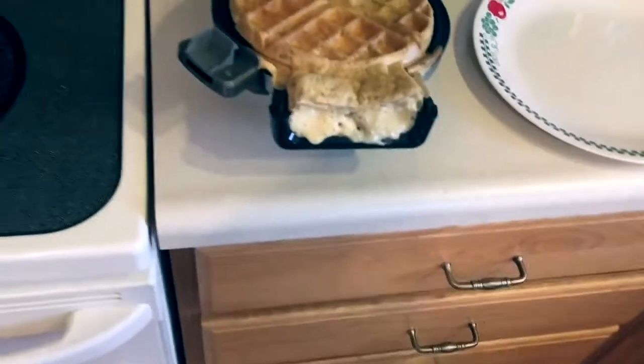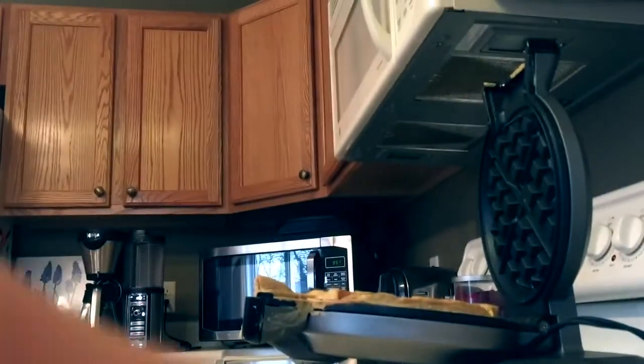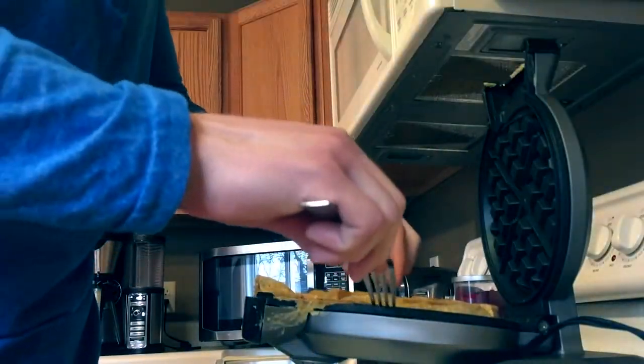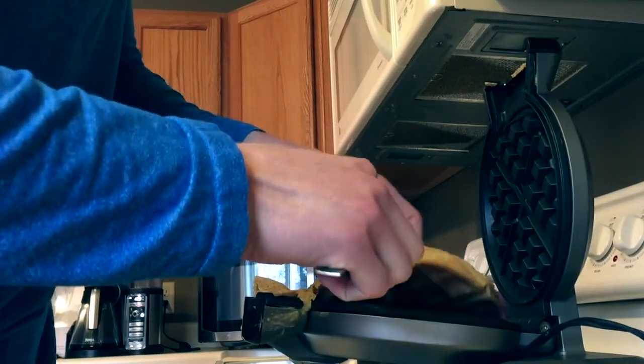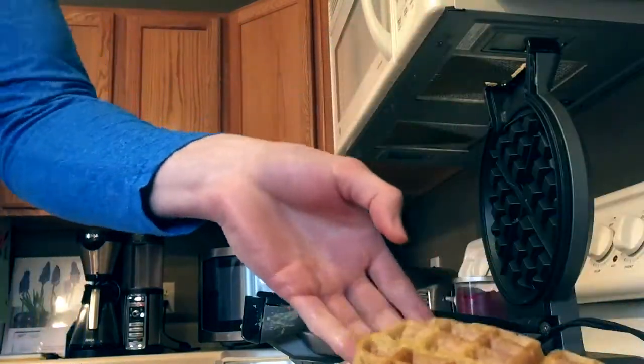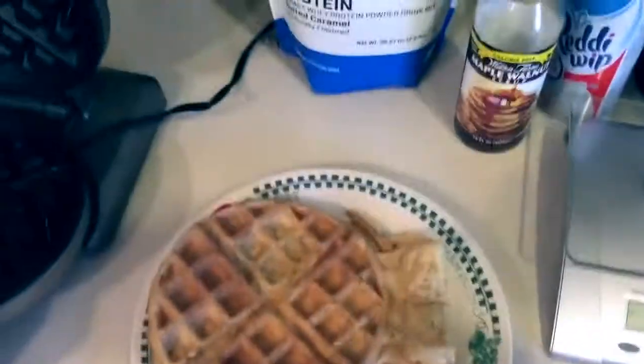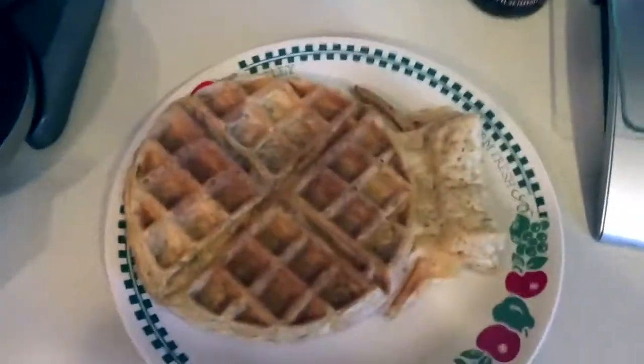Tastes pretty darn good — salted caramel flavor, oh goodness gracious! Let me get another fork quick and show you how I can make this bad boy up. By the way, this is trial number one of this, so this is raw footage you guys.